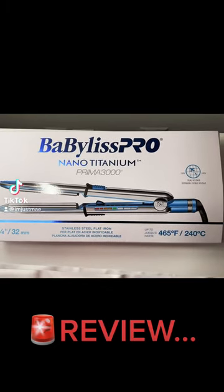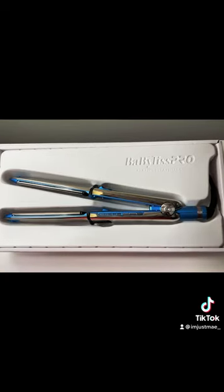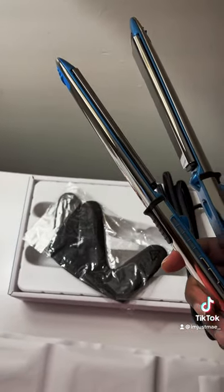We have the BaByliss Pro Nano Titanium Prima 3000 — let's open this up. Here it is, right in the box, in my hand. It does come with a little glove so you don't burn your fingers.